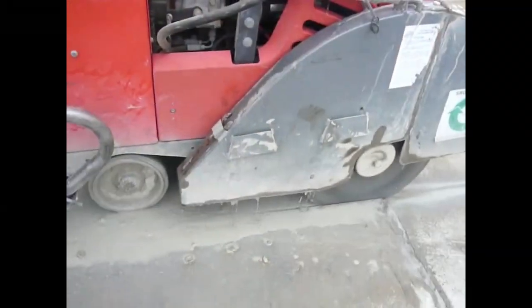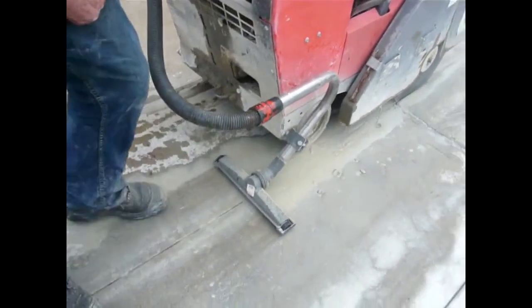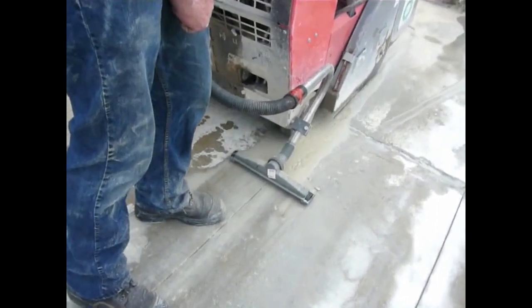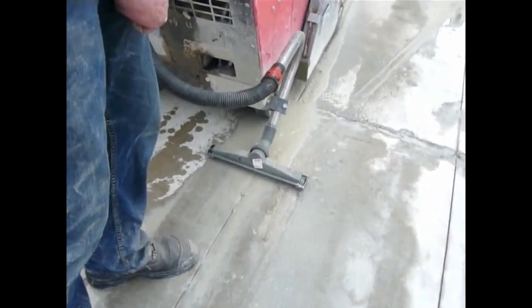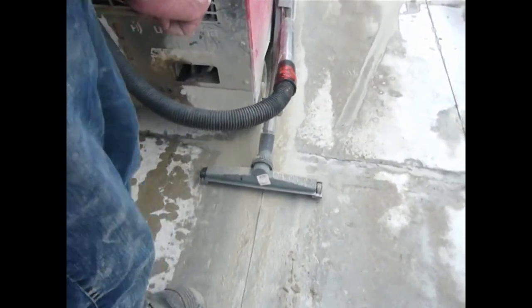The Clean Cut Saw has other great features. Slurry and water is recycled onto the blade up to 5 times. Only 2-3 litres per minute of water feed is needed for dust-free cutting. Slurry is easily cleaned up as you cut and water tanks last up to 5 times as long.